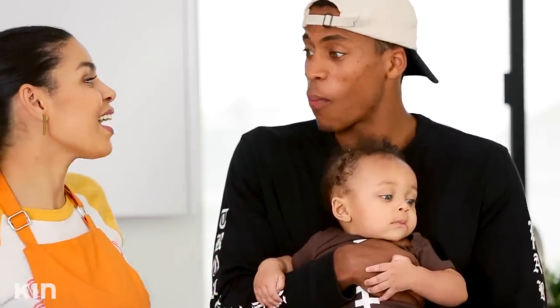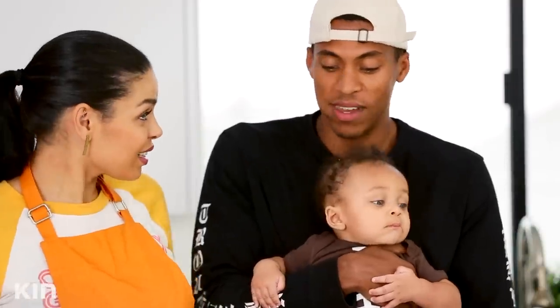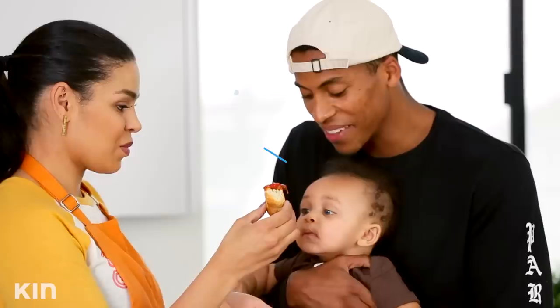It's not bad. Are you lying? No, you know I don't lie about food. That is true. You like it? Yeah. Score!